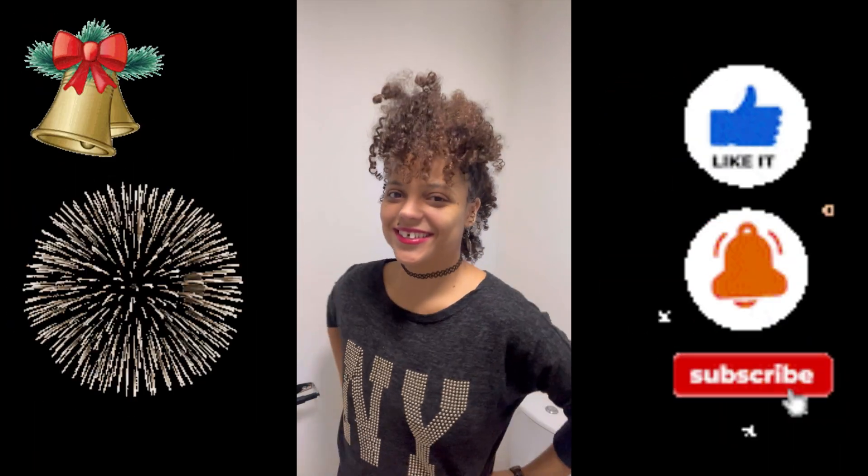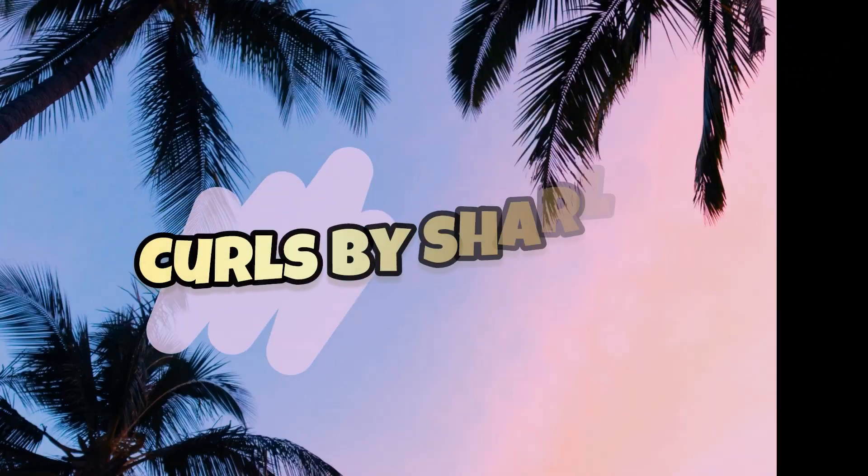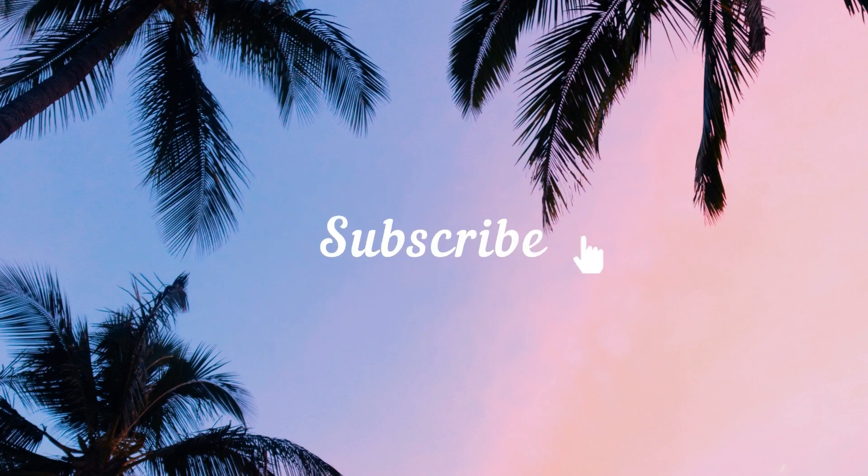If you haven't subscribed to my channel yet, what are you waiting for? Thanks so much for watching Curls by Charlene. If there's any other hairstyles you'd like me to do, please leave it in the comments and I'll see you next time.